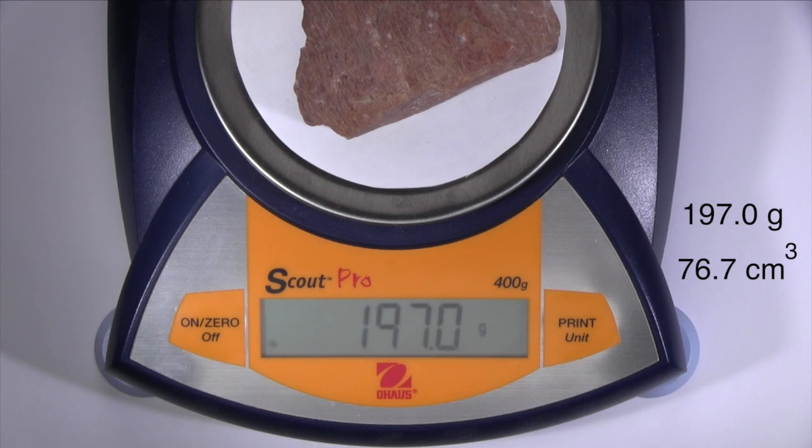Dividing mass by volume gives you its density, expressed in grams per cubic centimeter, which has the same value as its specific gravity.